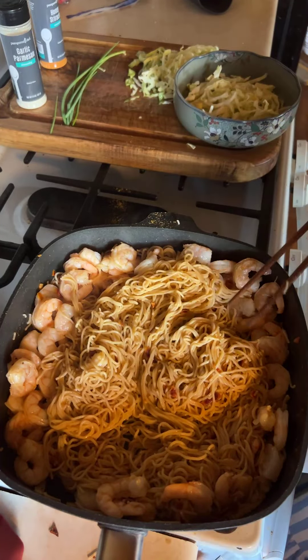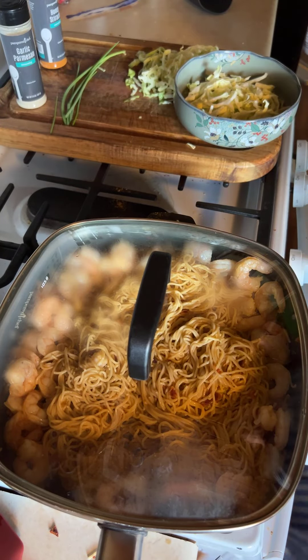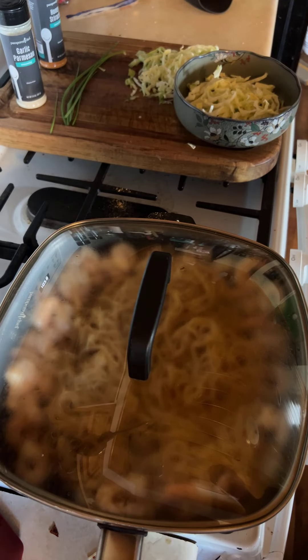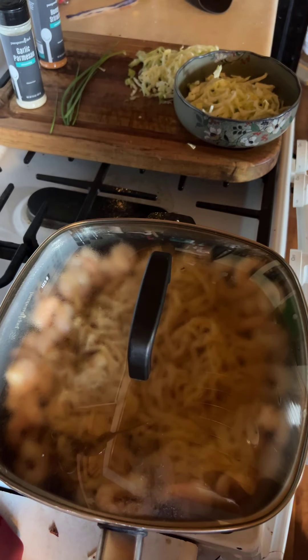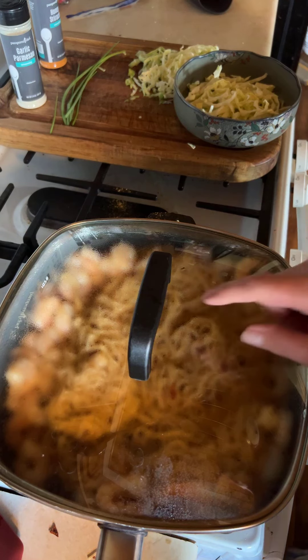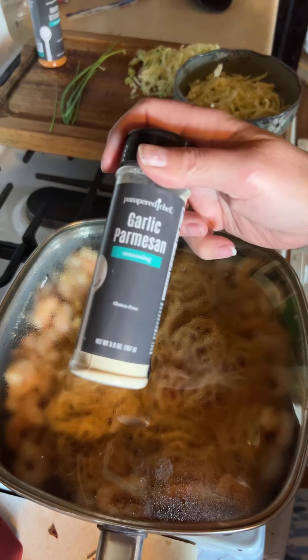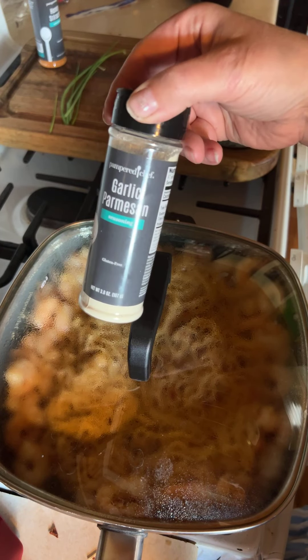I'm going to add this — I've got a shrimp attached. Turn off the heat and I'm going to let it sit for two minutes to let the steam finish cooking. Just going to let the steam finish cooking the shrimp, that's all.